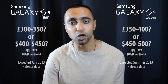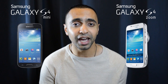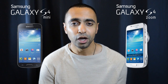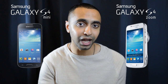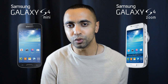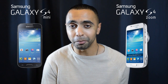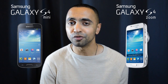Those were the key differences between these two devices. They're quite similar for most aspects, other than the S4 Zoom's camera capabilities. If you're into photography and don't want to carry around a compact camera as well as a smartphone, the S4 Zoom is a great option — they've combined both into one device. However, if you don't want the extra bulk and don't mind the S4 Mini's camera quality, that's probably the better option for you.